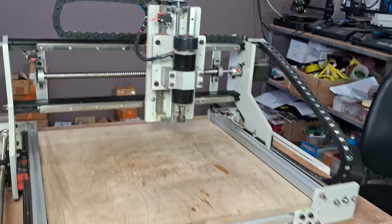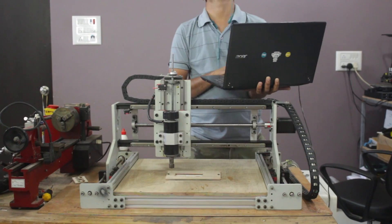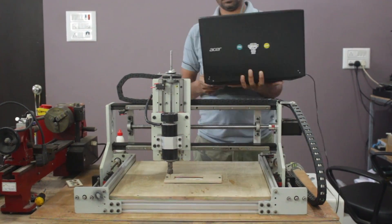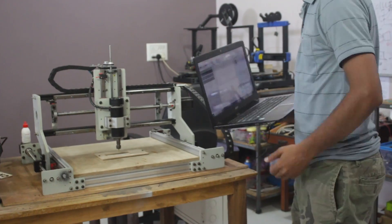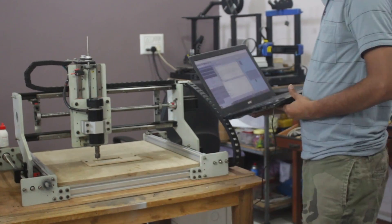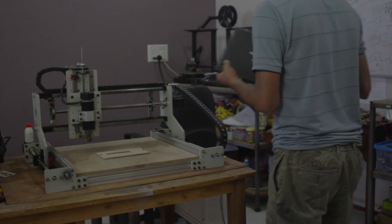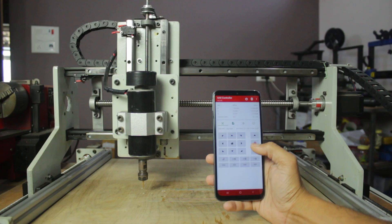This is the CNC router machine which I built last year. It's a very powerful machine running on four NEMA 23 stepper motors. But I was always frustrated while operating my CNC machine, because during G-code streaming I have to keep a laptop connected to the machine, and that is a very boring job to do.